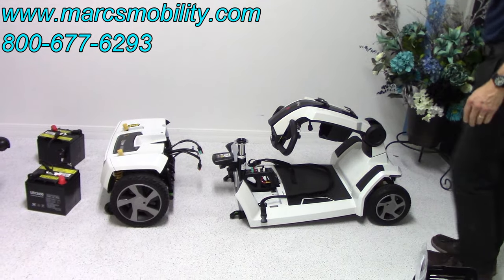This is your rear end right here. I'm going to flip it so you can see the bottom. You can see how well constructed it is, you can see your two motors, you can see your suspension in the back, and you can see how wide the tires are.